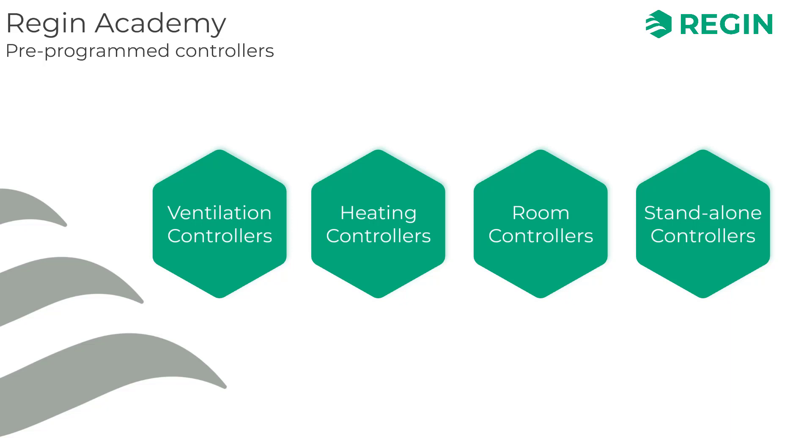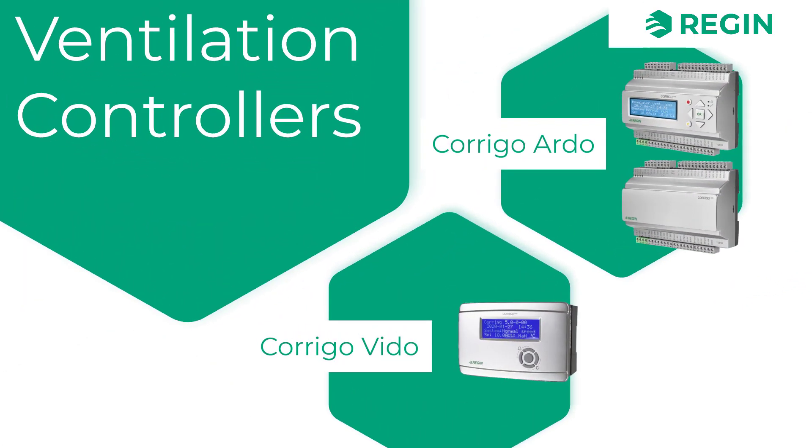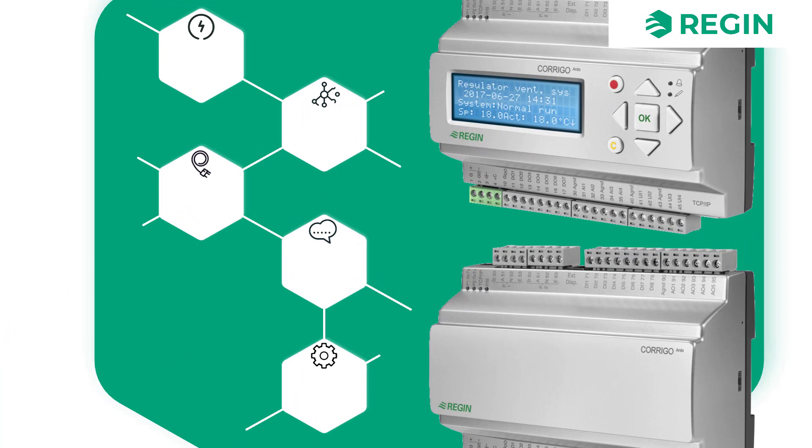Let's start with our ventilation controllers, namely the various models of the Corrigo series. To give you an overview of its functions and capabilities, we'll have a closer look at the Corrigo Ardo, which is available with or without a display.